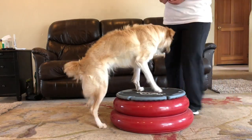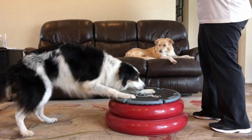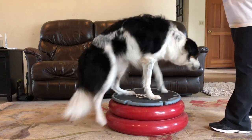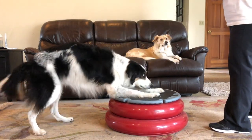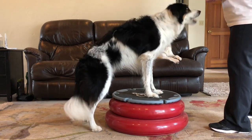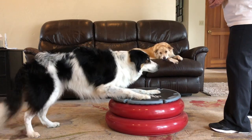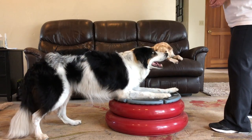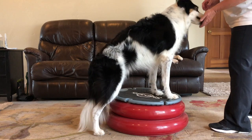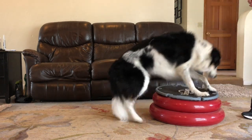Good job. Hold. Break. Good job. Go to the vault. Break. Excellent. Go to the vault. Break. Excellent. Go to the vault. Break. Excellent. Go to the vault. Break. Awesome. Good job. Go to the vault. Break. Good job. Go to the vault.